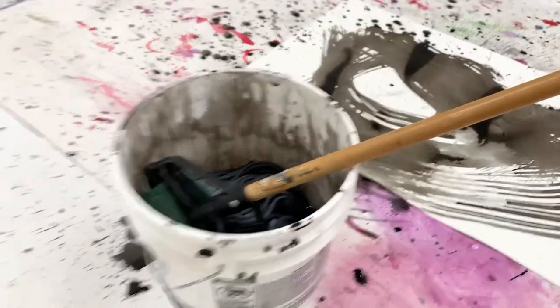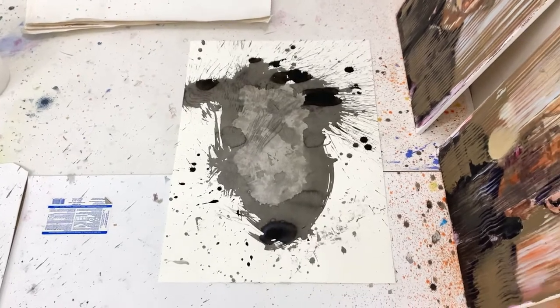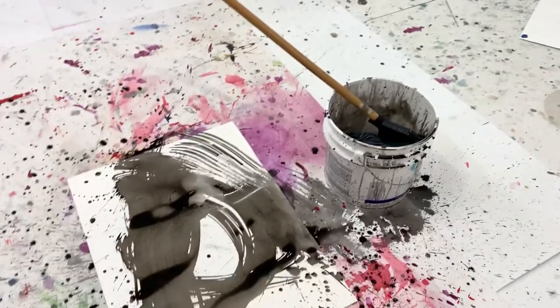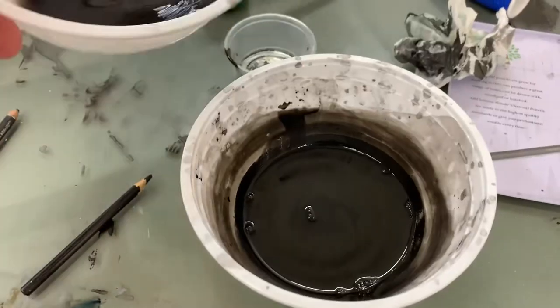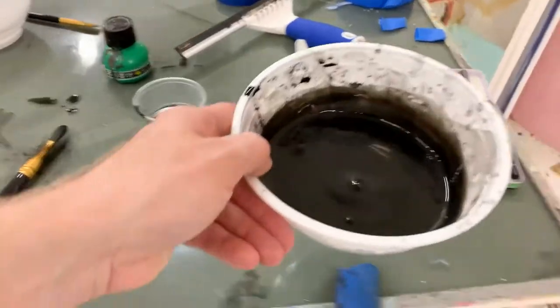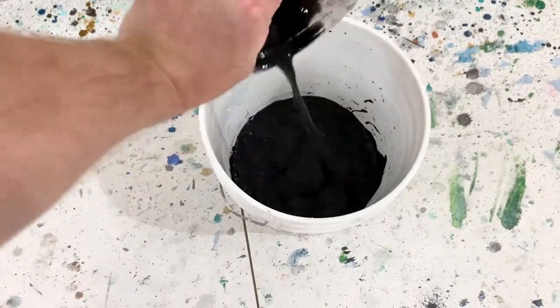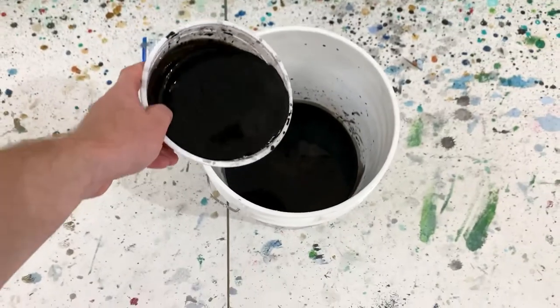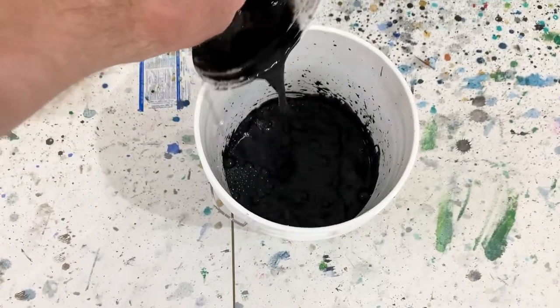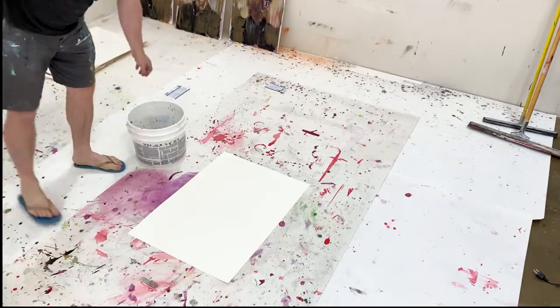In this video I'm going to show you the process of creating a portrait painting on paper in ink. For this drawing on paper I decided to use sumi ink. I diluted sumi ink in water and then added it to a large bucket.